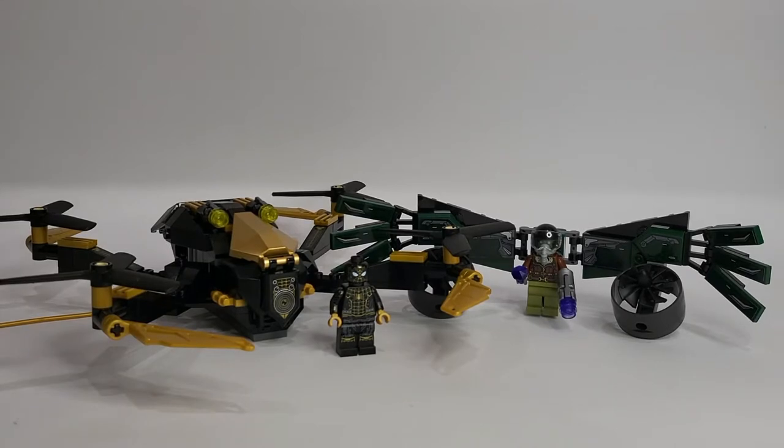Hi everybody, welcome back to the channel — it's Brick Galaxy. Today we're going to be looking at a Spider-Man No Way Home set just in time for the movie. This is set 76195, Spider-Man's Drone Duel, which has a total of 198 pieces and retails for $19.99 USD, or about 99 ringgit 99 cents here in Malaysia.